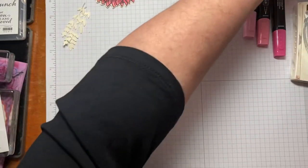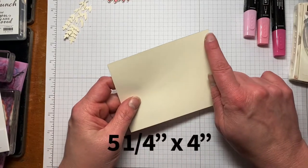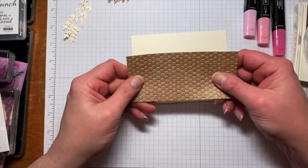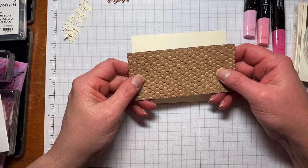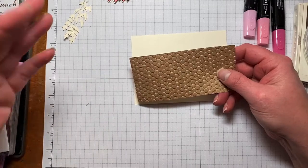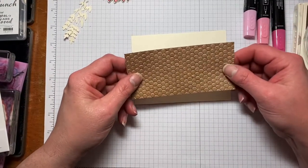Then I have a piece of Very Vanilla cut at five and a quarter by four. I also have a piece of the craft sheets — this was in the holiday catalog but it is carrying over into the new annual catalog. I'll have all the product numbers linked down below if you need them.